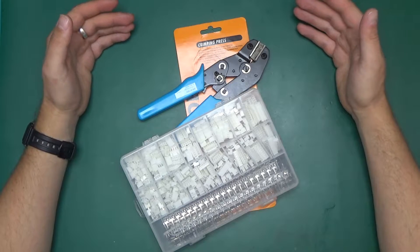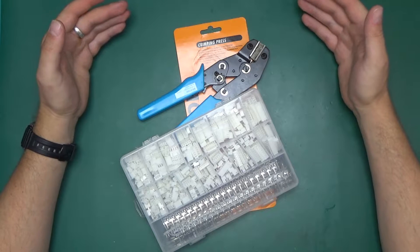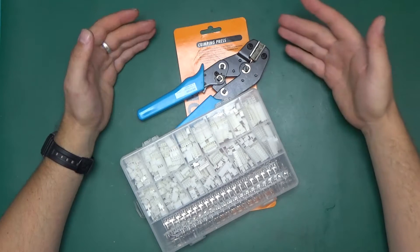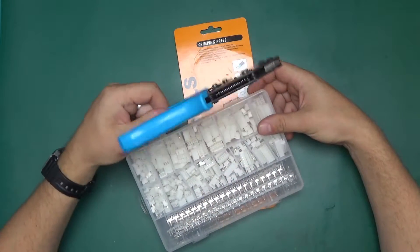Greetings! Welcome back to Randomtronic. My name is Chris and today, on viewer request, we will be looking closer at the crimping press and the JST connectors. Let's give a little bit more time to this tool and see if it's any good.